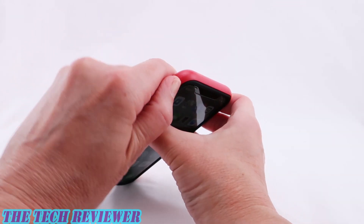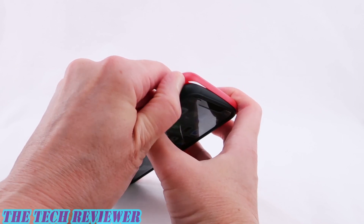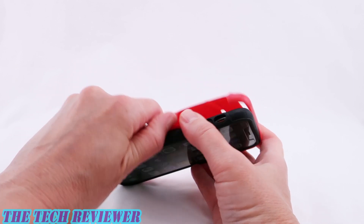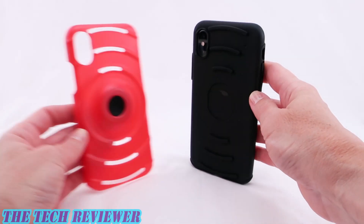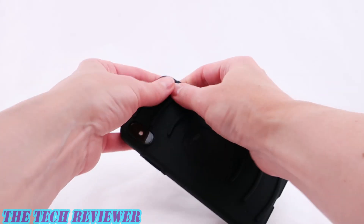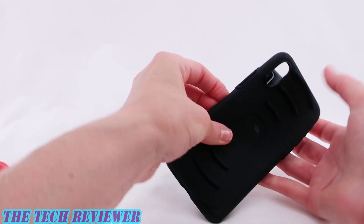In order to remove this case from your phone, simply start in one corner and pull it off. It can be a little tricky to get that first corner going, but then everything goes off really pretty easily, and then you just need to pry off your TPU, which is easy — no problems there.